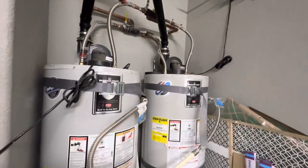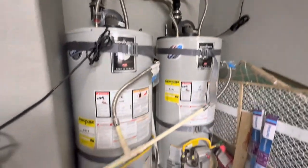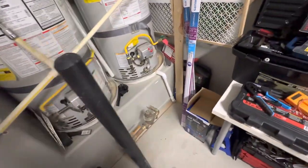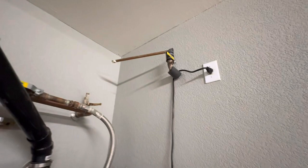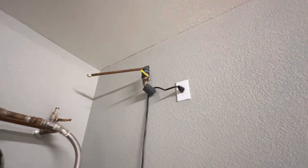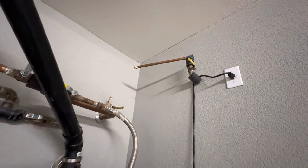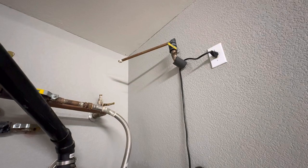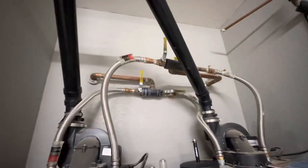This house has two water heaters — I only run one of them to save money, which is rather interesting. There's a water pressure valve here, and this odd little pipe — I'm not sure where it went; it looks like it was just hacked off. I'm not sure if it goes to the refrigerator or somewhere else.